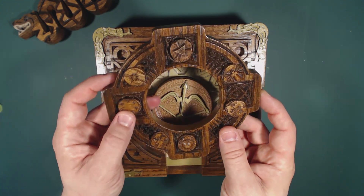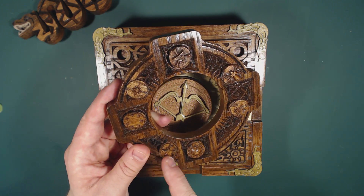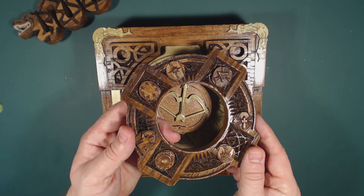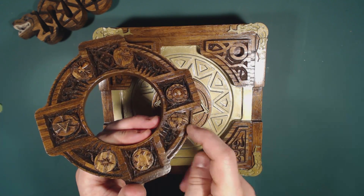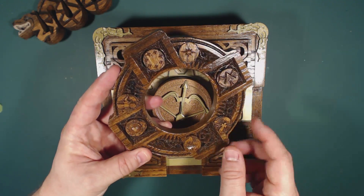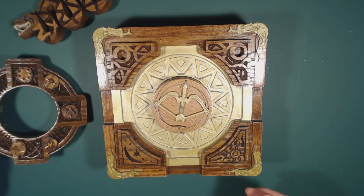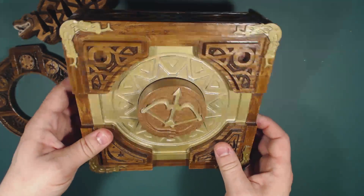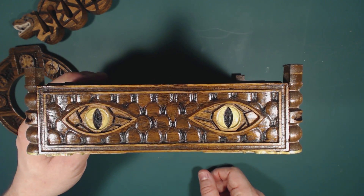The symbols are all taken from Dungeons & Dragons lore. A lot of these are, I believe, symbols for gods, demigods, or deities in D&D. This star, I think, is Korallon. This anvil is the Dwarven Guild of Moradin. I'm not sure exactly what the other ones are, so if you know D&D you might actually recognize some of these. The rest is pretty much a mishmash of Aztec styles and things I thought would look good, like the snake looking at you on the back.